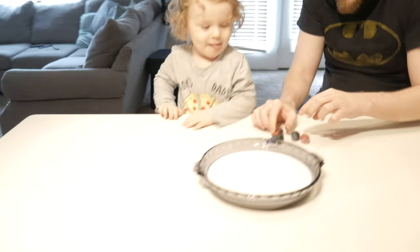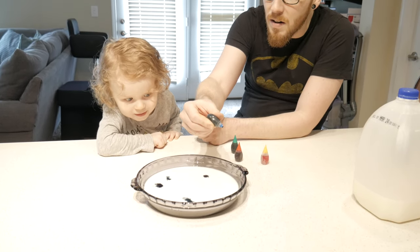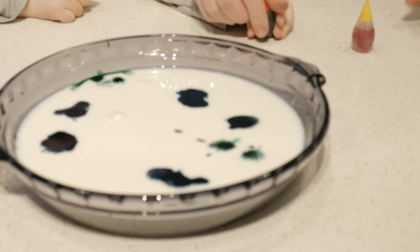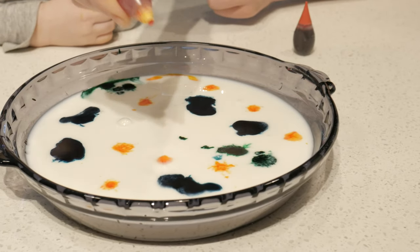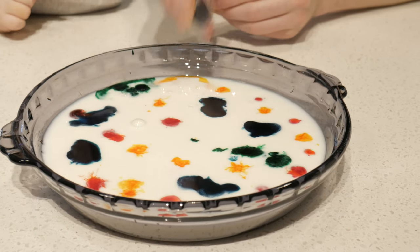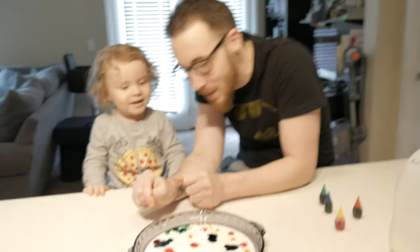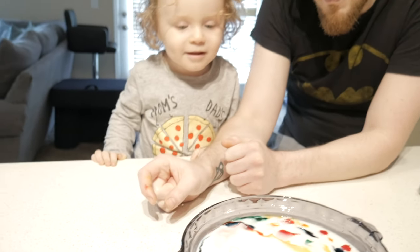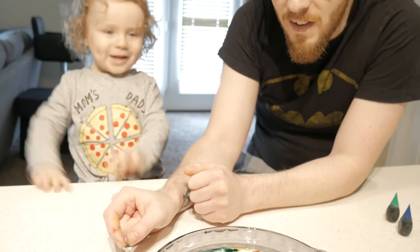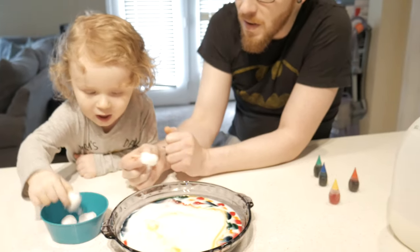Ozzy's job: put drops in. What colors do you want in the milk? Blue? Green? Did we get all the colors in? We did! Watch what dad does — he's gonna pick up one cotton ball, just one, and stick it somewhere in there. Whoa! Pick up a cotton ball — just sit it in there, put it right here. Oh!